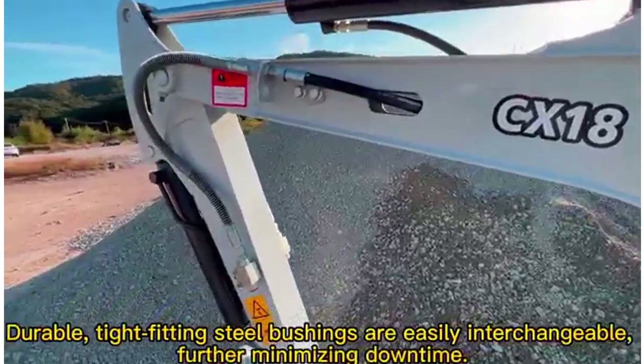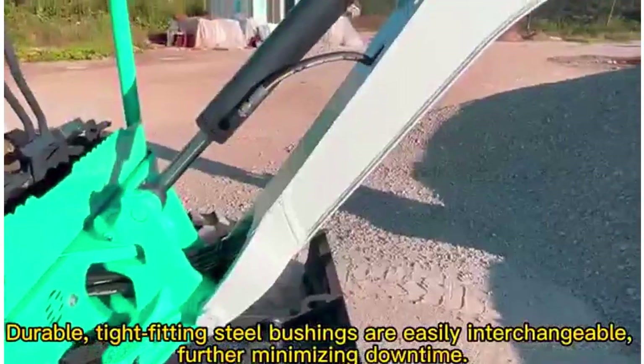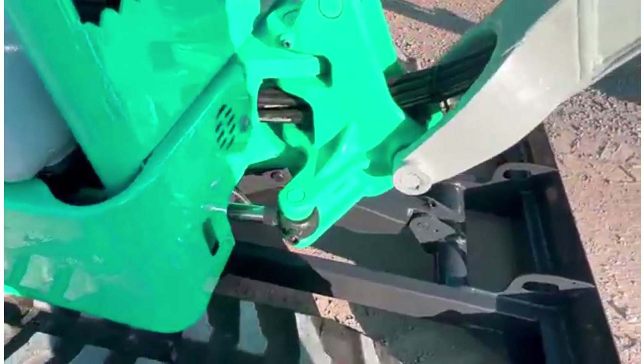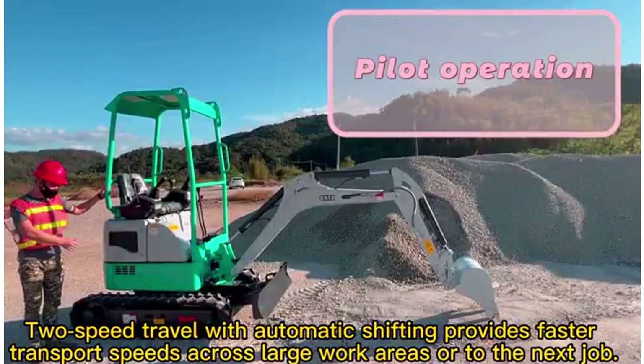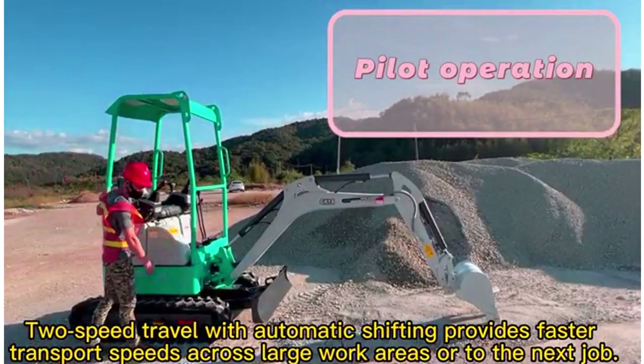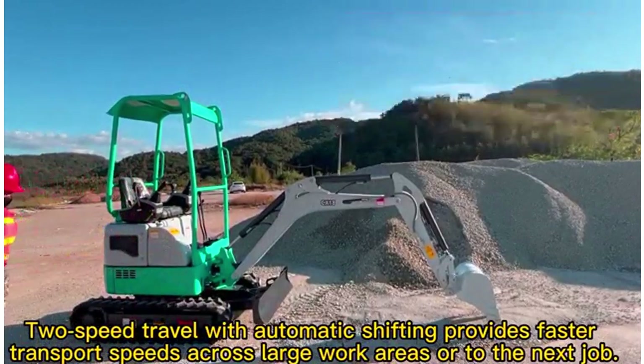Durable heat-treated steel bushings are easily interchangeable, further minimizing downtime. Two-speed travel with automatic shifting provides faster transport speeds across large work areas or to the next stop.